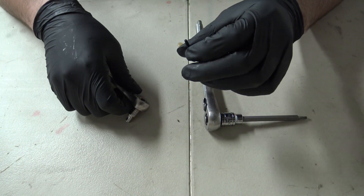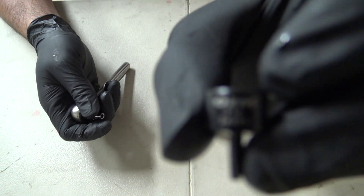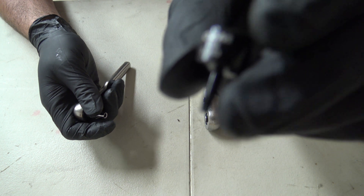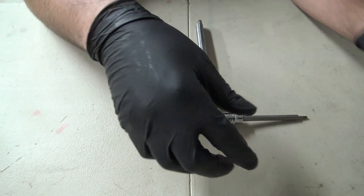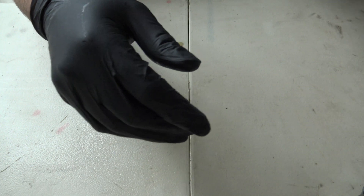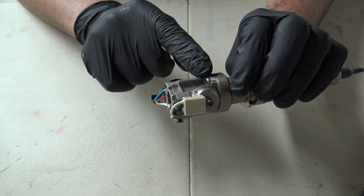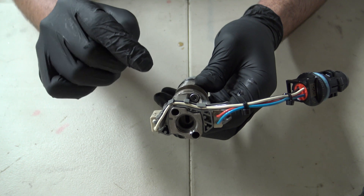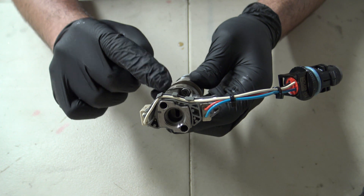You'll need a few tools. If you just want to clean up the spool valve, you'll need a T10 Torx bit, a 4mm socket, and a T15 Torx bit. You don't need the T15 if you don't want to take off the spool valve housing. There are two bolts holding the spool valve housing on — it's not necessary. When I cleaned up my eight injectors, I did take out the plunger underneath the spool valve housing and clean it up a little bit.